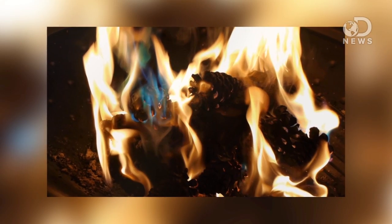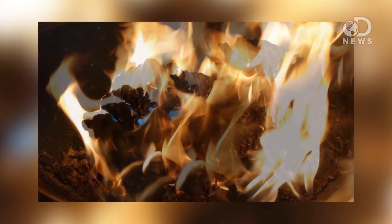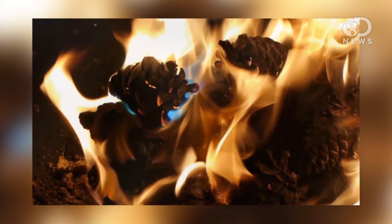If you didn't see yesterday, we have started — over the next couple days we're going to be doing some fun science holiday experiments that you can do while you're home. That's right, we're going to do some Christmas science! Today we are doing flaming pinecones.